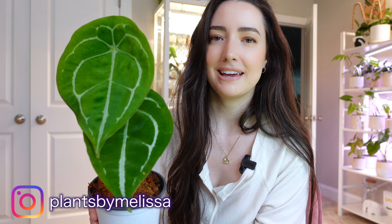Hi guys, welcome back to my channel. My name is Melissa if you're new here, and welcome. I'm happy you're here. Today's going to be a quick video and we are going to be repotting my Anthereum forgetti eye.